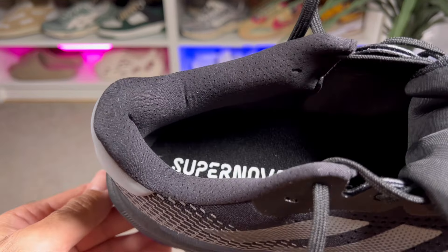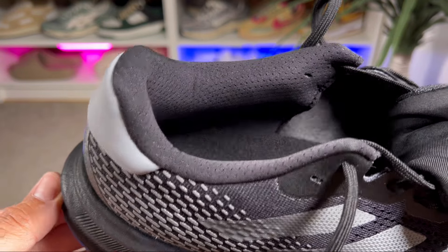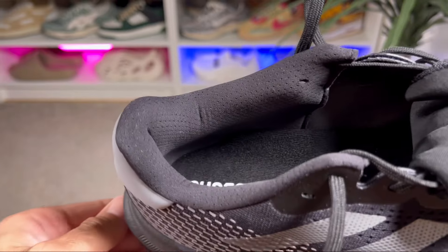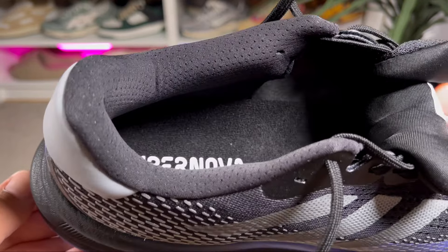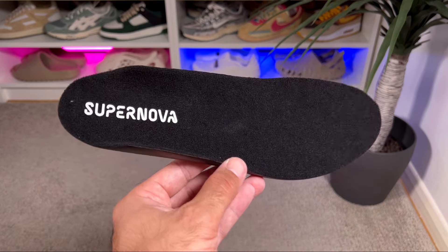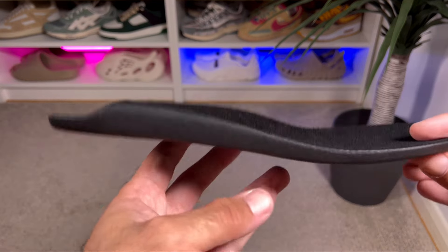At the top of the tongue there's a neoprene material with a blue-to-purple Iris logo on top. Inside the shoe, at the back, there's a very nice padded lining to keep your foot in place, and at the front the Gore-Tex membrane continues to keep your foot dry. At the bottom we have a foam insole in black.